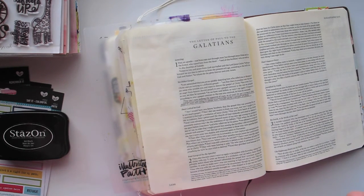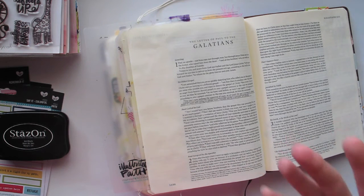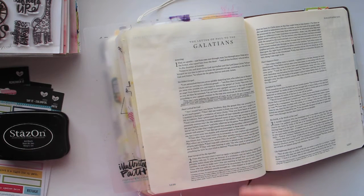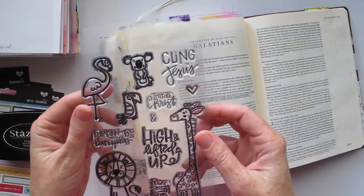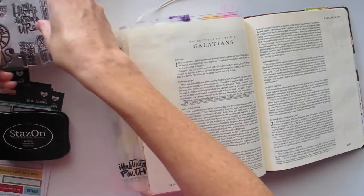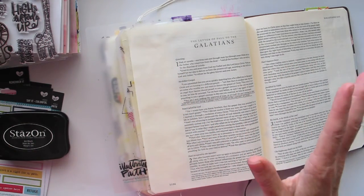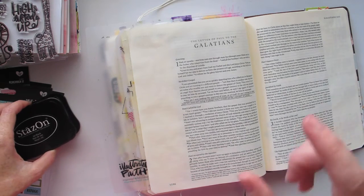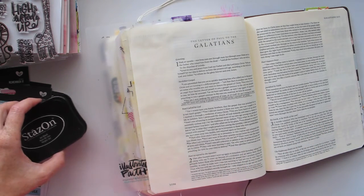This verse is about seeking the approval of man, standing out from the crowd, being an individual and doing what God has called you to do regardless of what other people think. That got me thinking of the saying about being a flamingo in a flock of pigeons. I remembered we've got that awesome flamingo stamp in the Illustrated Faith 'High and Lifted Up' stamp set, so that's where I started. For my flock of pigeons, there wasn't a pigeon stamp, but I do have a chicken stamp from a different company, so I'm going to do a flock of chickens with my flamingo.